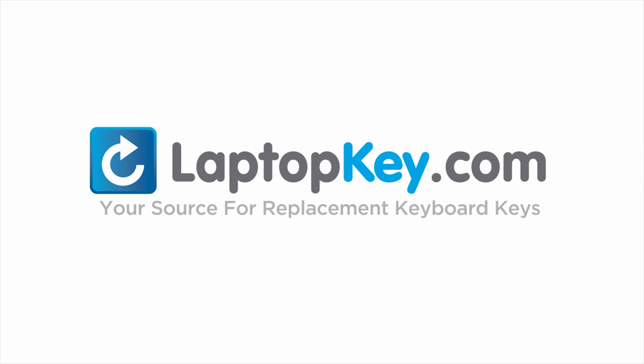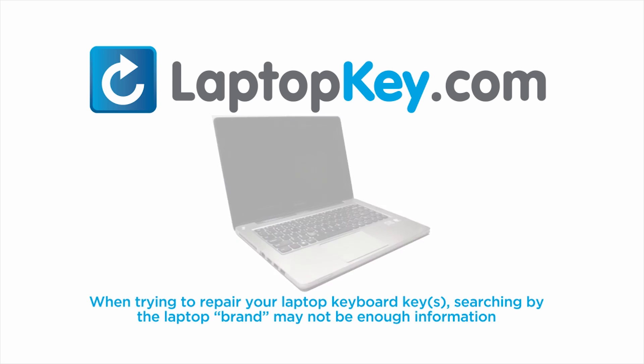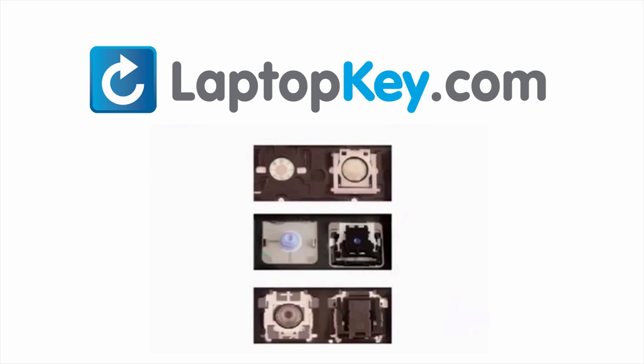LaptopKey.com — your source for replacement keyboard keys. Notice: when trying to repair your laptop keyboard keys, searching by the laptop brand and model may not always be enough information. Many times, laptop manufacturers produce keyboards that look the same on the outside, however have differences underneath the keys. The differences include the hinges, retainer clips, and cup color.